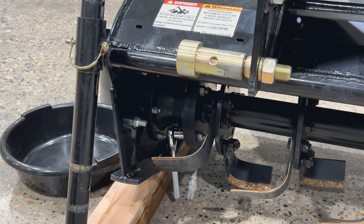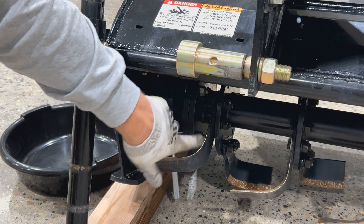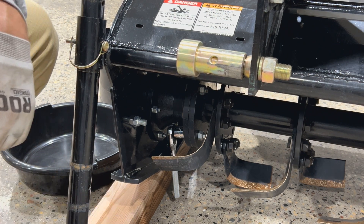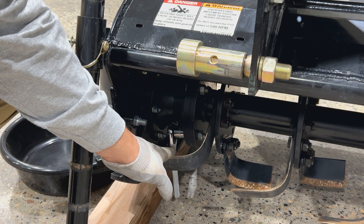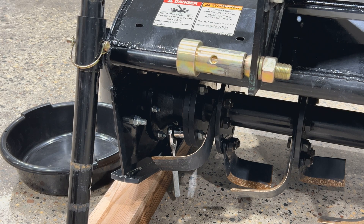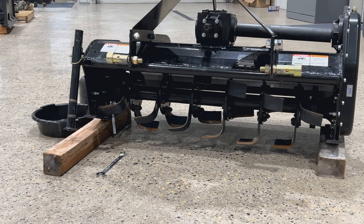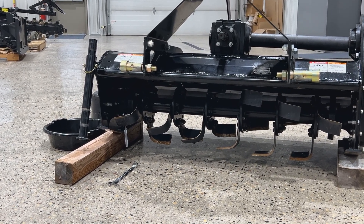We've got four bolts on the end here, four on either end — 19-millimeter. You can usually get a ratchet on one end and a wrench on the other to get these spun off. Set it up on some blocks — these are just 4x4s — so you have room for your tines to drop out and you can freely spin everything to get to your other bolts. First thing you'll have to do before you get started is remove your flower pot — that's what we call it — it's your PTO shield. Take your PTO shaft off, get those out of the way. Then get these eight bolts taken off, drop the tines, and we can work on draining our gearbox and getting that flipped around.